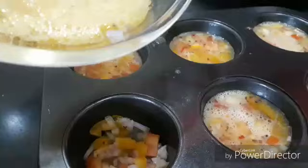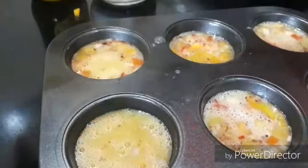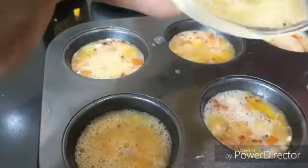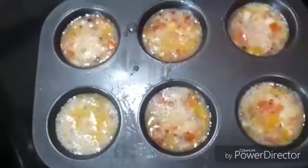Pour the egg mix into each cavity but do not fill completely — fill it only till three-quarters. We're not filling in completely because they do rise a lot while baking.